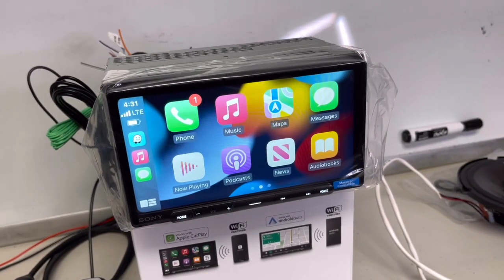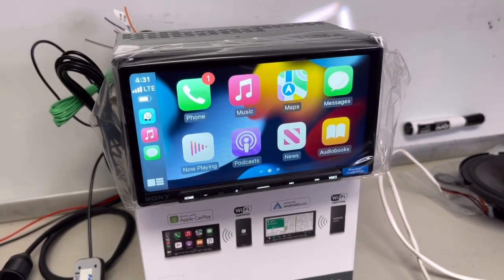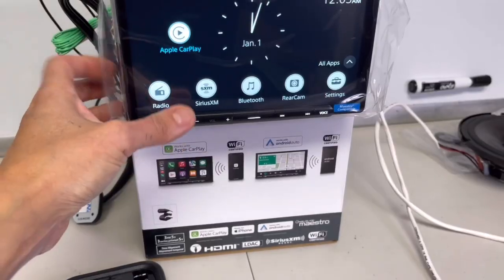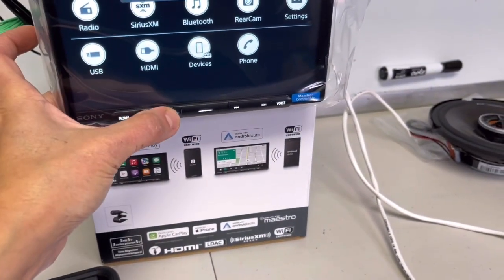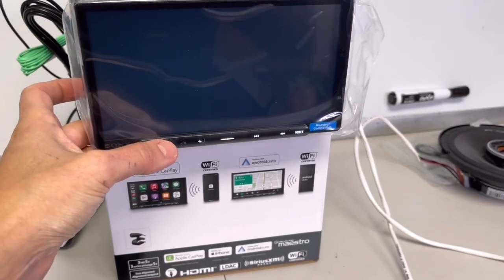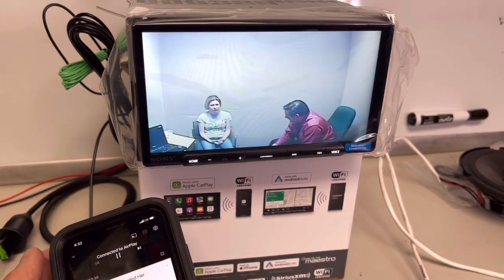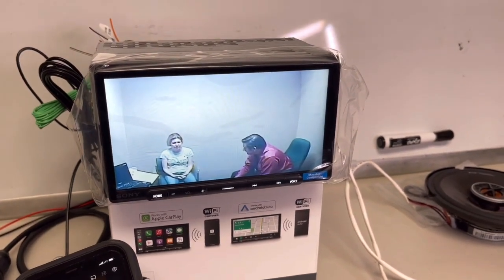Alright, I've got wireless Apple CarPlay connected. I'm going to open up something on YouTube. I don't know if this is gonna work — I had this issue with Alpine. It shows that it's connected to AirPlay. Go home. I don't hear anything. Okay, so it's connected but it just froze. I guess it is working.